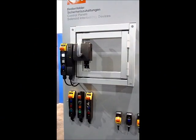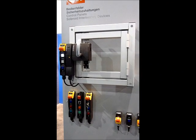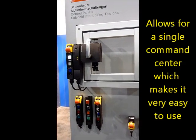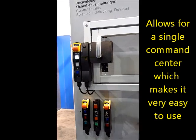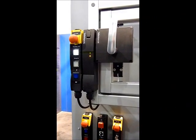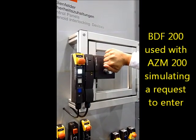Let's take a look at an application. The series BDF control stations offer machine operators and maintenance personnel the ability to e-stop, reset, and select appropriate machine modes in a single slim housing. The BDF can be mounted on a door frame for ease of operation. In this demo, we have it mounted to an AZM200 door interlock.